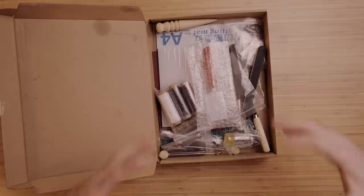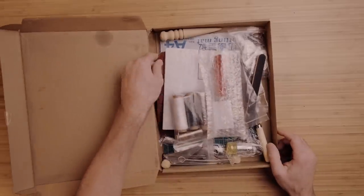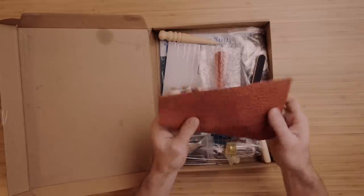There's a whole bunch of tools in here that I will not be using, but they give you just an abundance of tools, which is nice, but you're not going to be using them all. First of all, they give you this piece of leather. It is leather, but it's probably split leather and it's embossed. It's milled. It's not the nicest. What can you expect for $65?